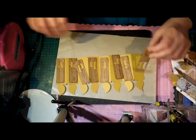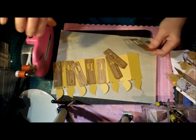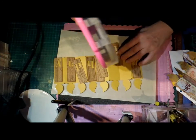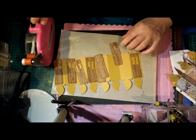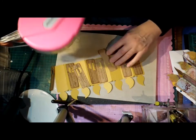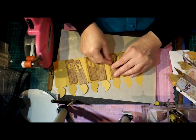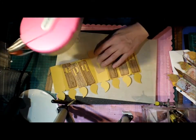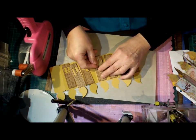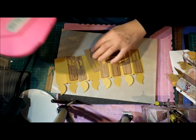We'll stick those down — my tape gun decides to behave. I have inked the edges on all of these.